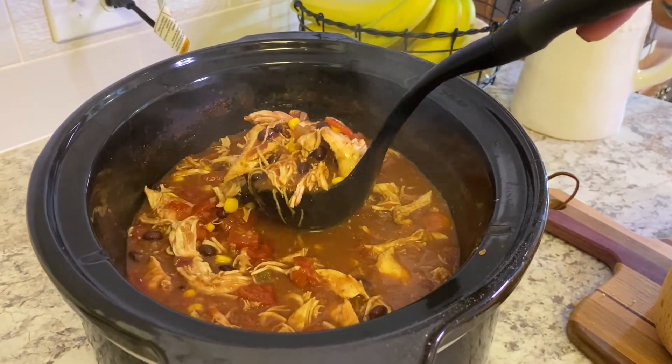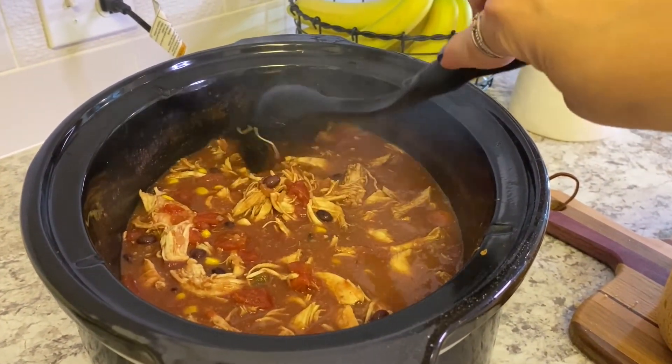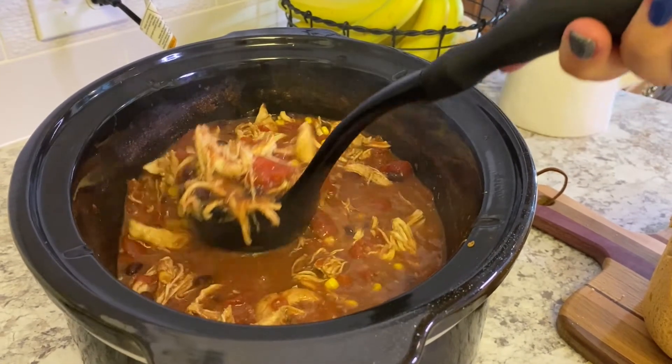Welcome back to our little handmade home. Today we are making an awesomely simple slow cooker soup — chicken taco soup — and it is one of my favorites for so many reasons. It's delicious, but also it is truly a set it and forget it until it's time to put it on the table, and what can be better than that.